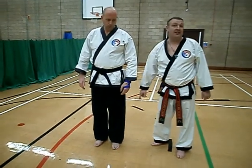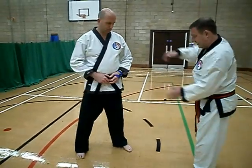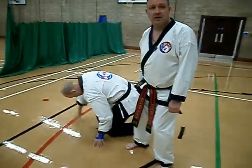So we need to kick in and down. I'm going to go here. See the difference?